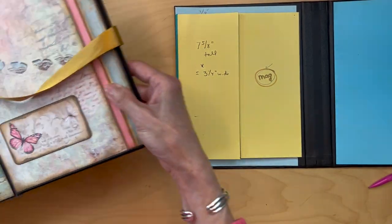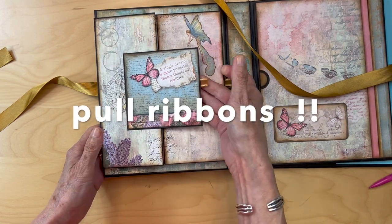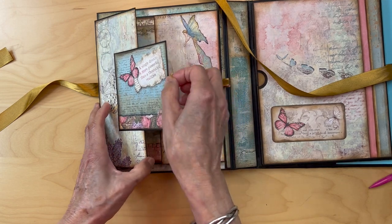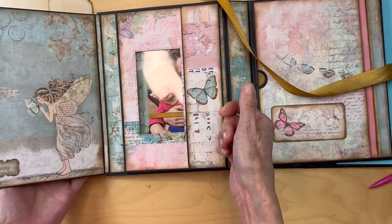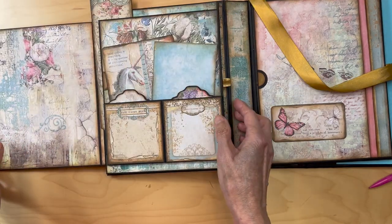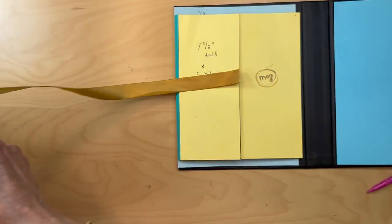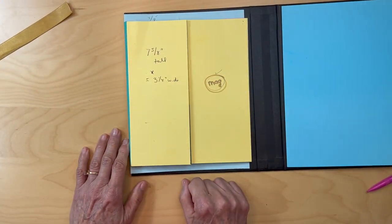I also use these little swing tabs that I'll show you how I made them - every time we open, this tells us to open, this tells us to open, and this tells us to open. So that's your magnet placement. Now we'll get started with the decoration with our designer paper.